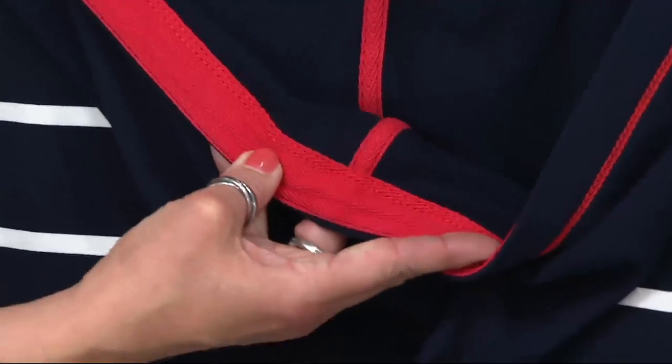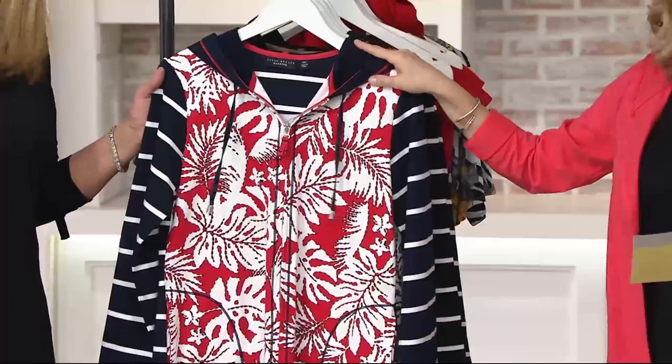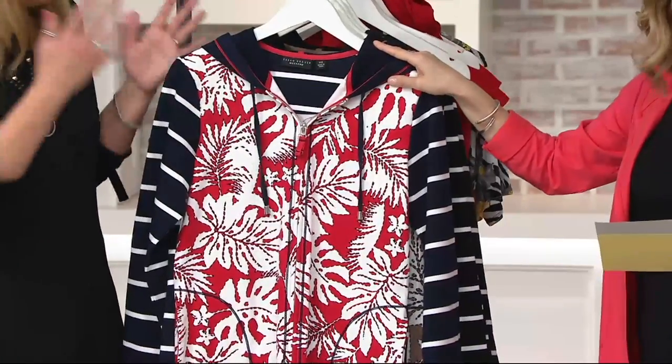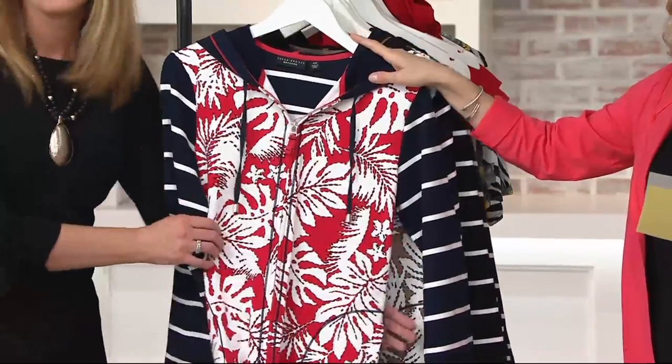This is why I'm a Graver girl, why I've been a Graver girl for so long — stuff like that. Perfect fit, may I say. I'm like in heaven. This is item 276-460, $49.46 on clearance.